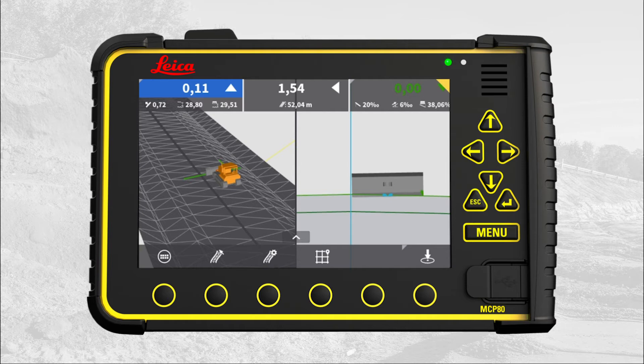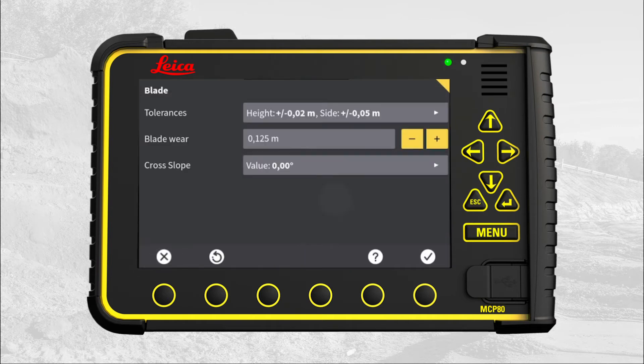We start in the main run screen. Go to main menu. Press blade. Press on the cross-slope menu.